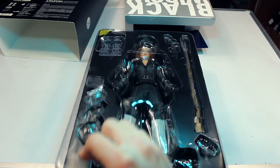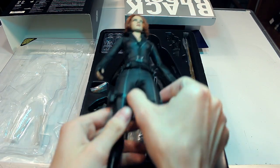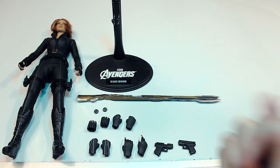And here's a first look at the figure in the packaging. Time to get the figure out and check out the accessories. Here are all the accessories for the Hot Toys Black Widow figure from the first Avengers movie.